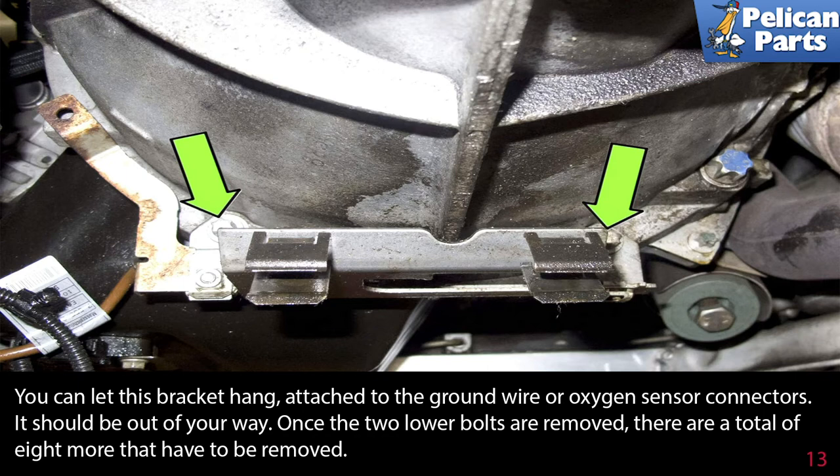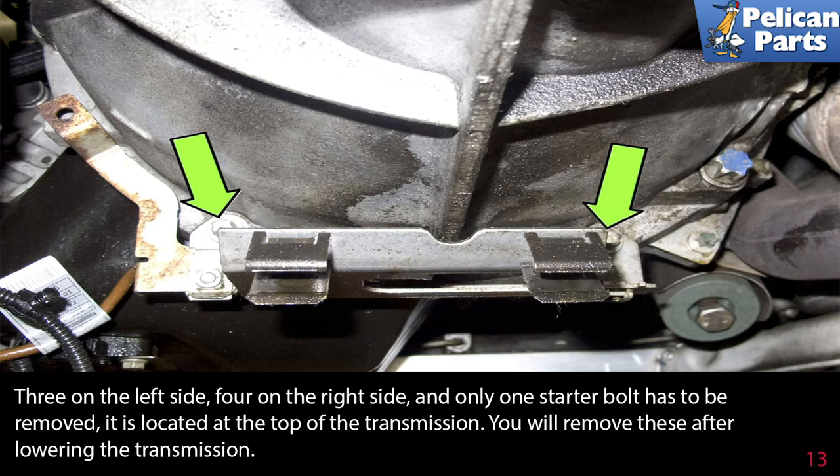Once the two lower bolts are removed, there are a total of eight more that have to be removed: three on the left side, four on the right side, and one starter bolt that has to be removed. It is located at the top of the transmission. You will remove these after lowering the transmission.